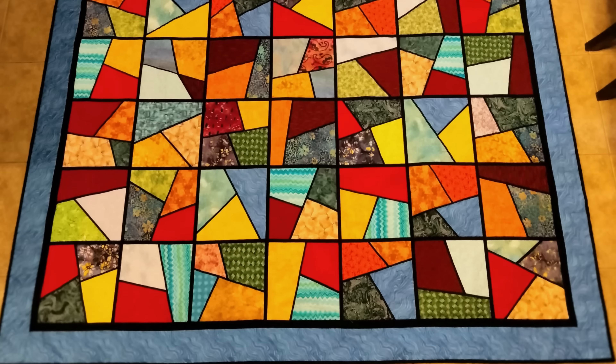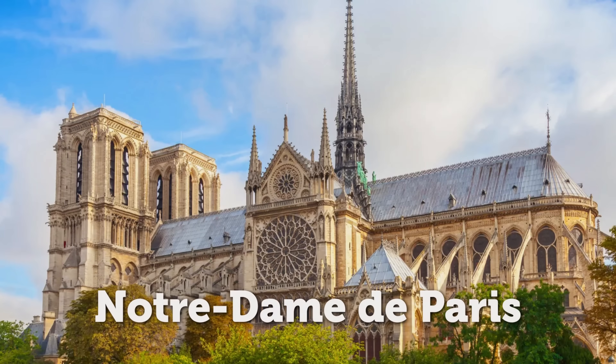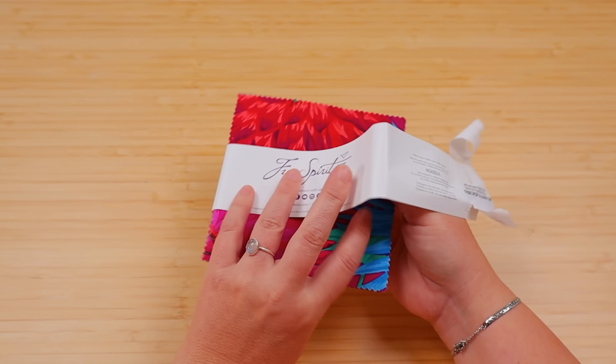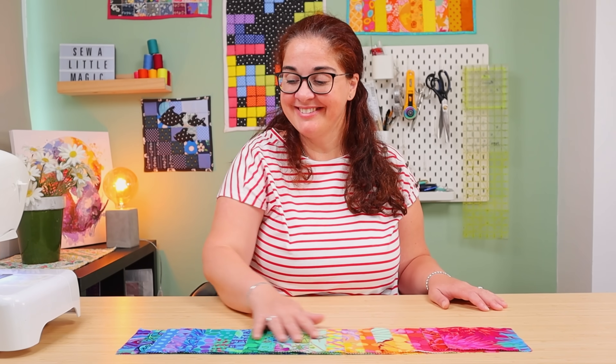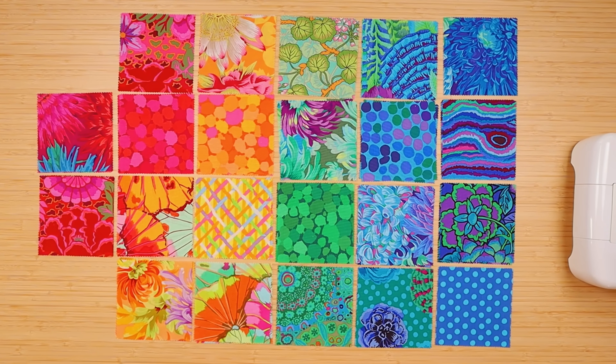Stained glass quilts are one of the most beautiful quilts I've ever seen. They look like those windows you see in the big cathedrals like Notre Dame de Paris. Because I don't want to waste time sorting through fabric, I'm using pre-cuts. I have these charm packs right here, but you can use any other size. If you want bigger pieces, just get a layer cake and use that. Look at how beautiful this fabric is.